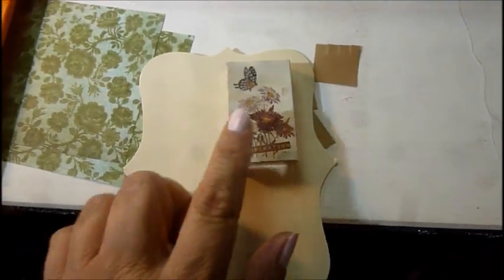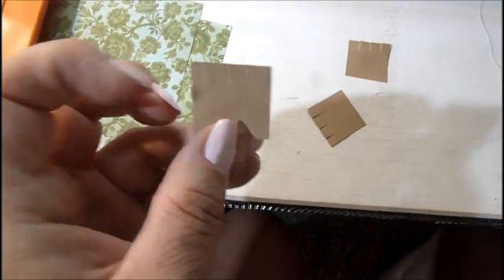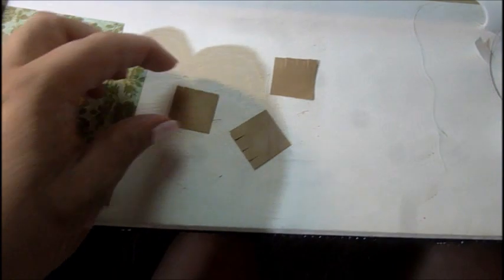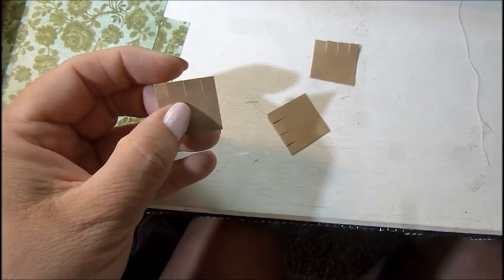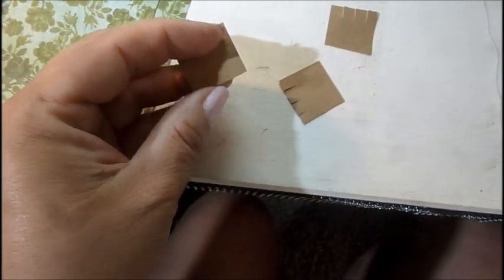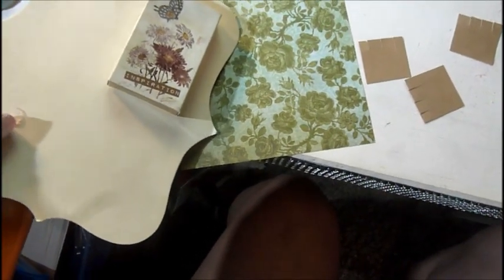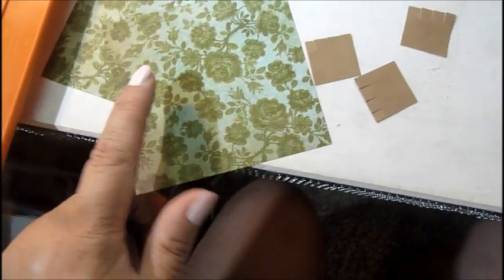You're going to need matchboxes of course, and then I took some cardstock and cut pieces one inch by one inch. At the top they have little holes, and I'm taking my thread and rolling enough for one or two usages around it — I'm doing black, navy blue, and white, which are popular colors for little sewing kits, like what you'd find at a hotel. I picked this vintage-looking paper because it matched most of my boxes.